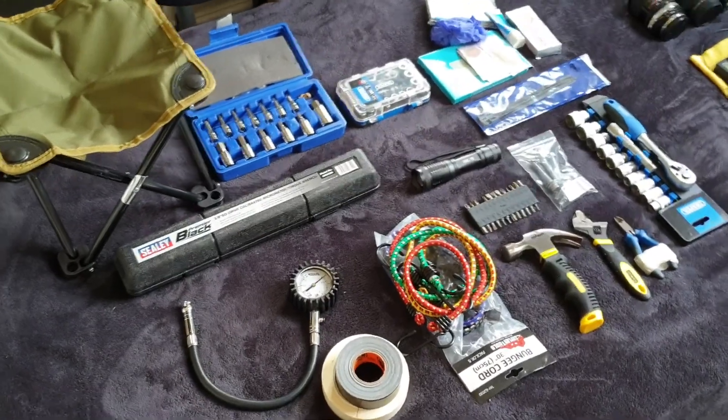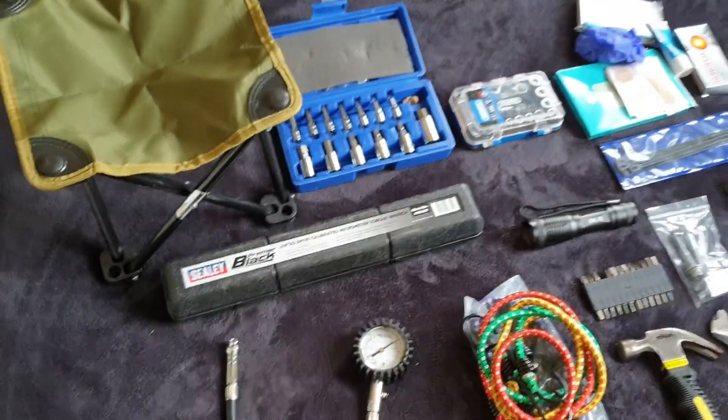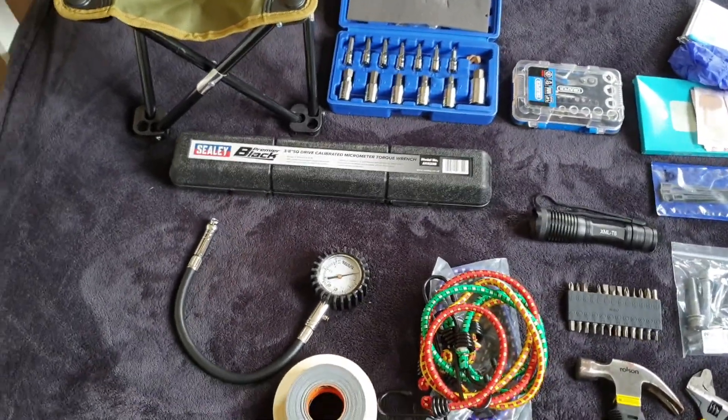Hello everyone. I'm just going to quickly take you through some of the gear that I'm planning on bringing on my track day.